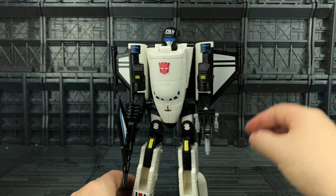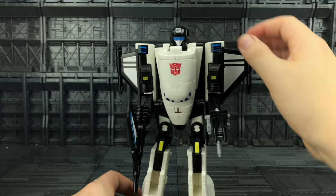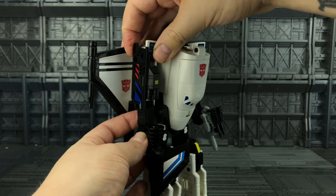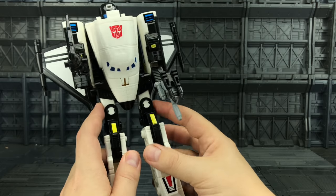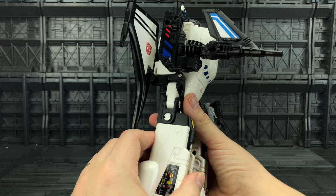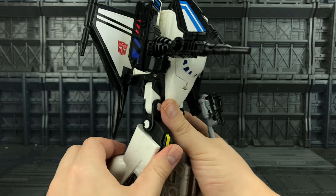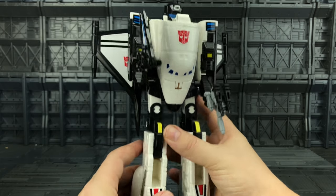Let's just see if we can fit Fracas in his other hand as well — there we go. Youngsters, prepare to be blown away. The articulation is as follows: the head can look up and down, the arms can go up this much, down this much, and there's a little bit of play forwards and backwards. The legs can come out sideways at the hip and we have a bend at the knee — almost 90 degrees — and up and down on the toe.